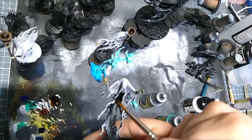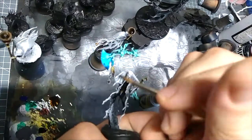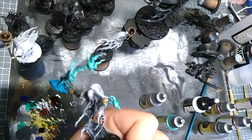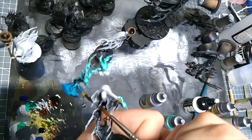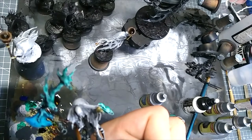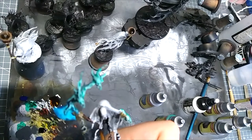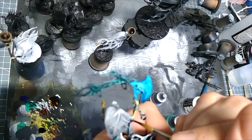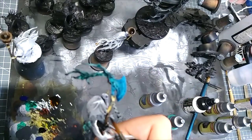I did just notice a spot I had missed — dark wood on his axe. Speed paints work beautifully over any sort of dry brushing, basically similar to how contrast works. And yes, they reactivate, but my next step after them will normally be a varnish, so it will be fine.